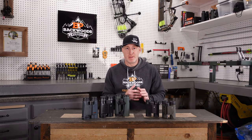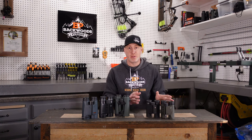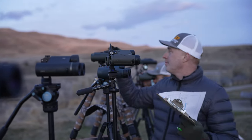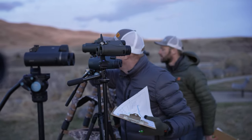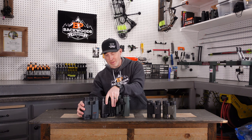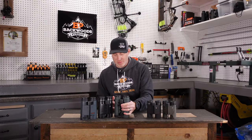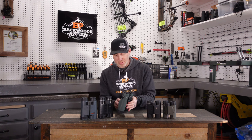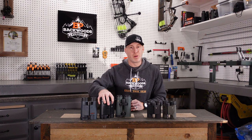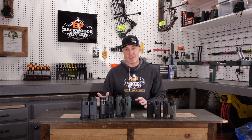Compared to similar rangefinder binoculars, the Sig Kilo 6K and the Rangeguide 2800 32mm are nearly identical in size and weight. The Rangeguide 2800 50mm and the Athlon Cronus 50mm are also very similar in size and weight. Impressively, both GPO models are actually smaller than the Swarovski EL Range 42mm, which is shorter in overall height and has more bulk from its electronics. Very nice form factor for a 50 millimeter binocular.